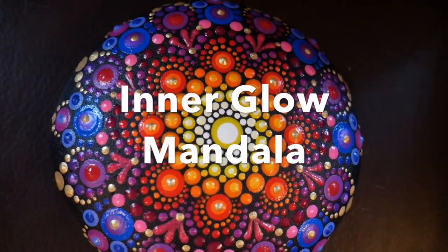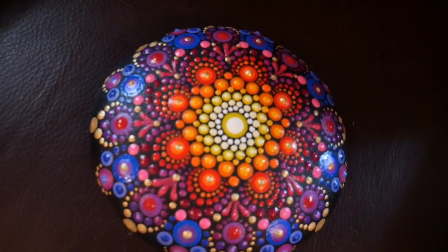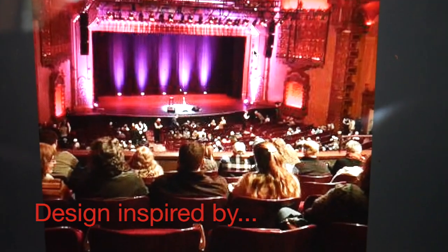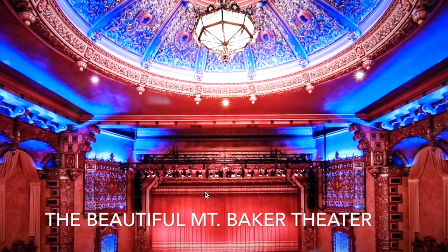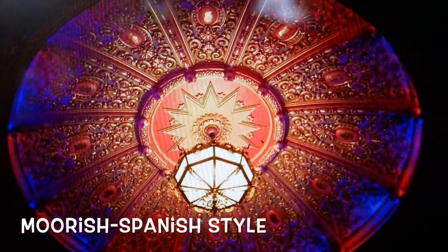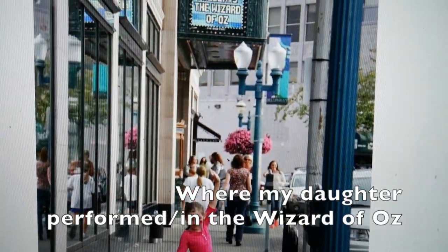Thank you to everyone who's been waiting so long for me to get back to doing a new design on a stone. Today's inspiration came from the beautiful Mount Baker Theatre here in my hometown. My daughter did a production here of the Wizard of Oz and we just fell in love with the beautiful chandelier on the ceiling, so I thought I'd paint a stone in these colors.